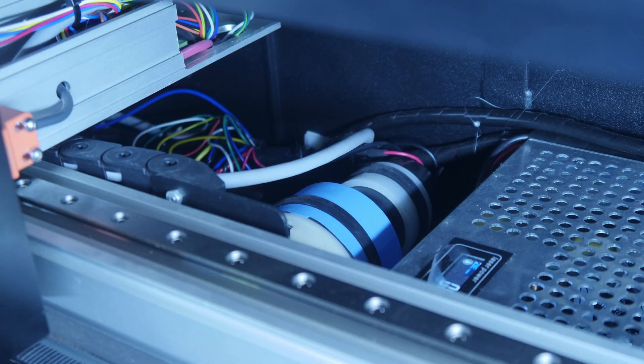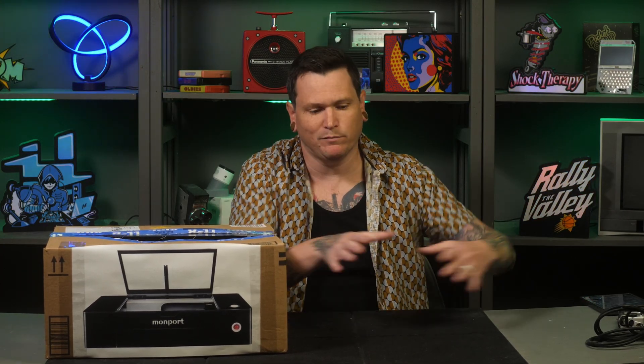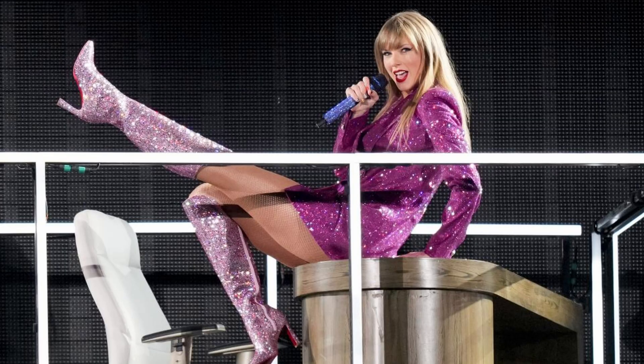The Onyx also has an air assist pump built into the enclosure. Air assist is practically a necessity, and like with the cooling system, it's great that you don't have to set up a separate external unit. The working area is 460 by 290 millimeters, which is about 19.2 by 11.4 inches — a pretty generous amount of space for a desktop machine. But it also means the Onyx is pretty big and heavy: more than three feet long and weighing in at a hefty 135 pounds.